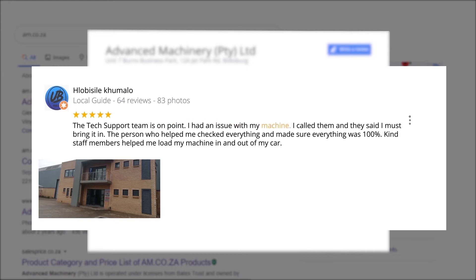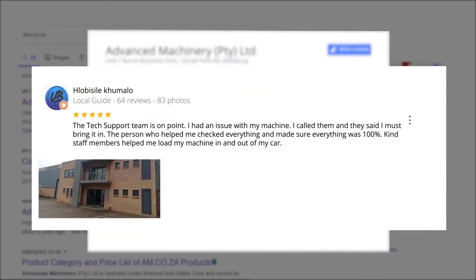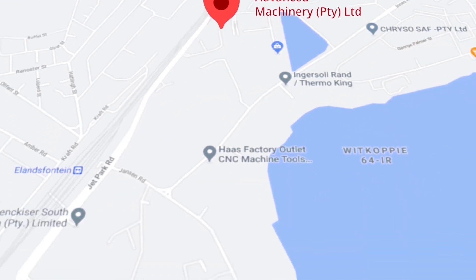I had an issue with my machine. I called them and they said I must bring it in. The person who helped me checked everything and made sure everything was 100%. Kind staff members helped me load my machine in and out of my car. This was just one of the many appreciative reviews we have received. Let's move our attention to our branch in Montague Gardens of Cape Town, where we have achieved a rating of 4.8 stars and an amazing 299 reviews.